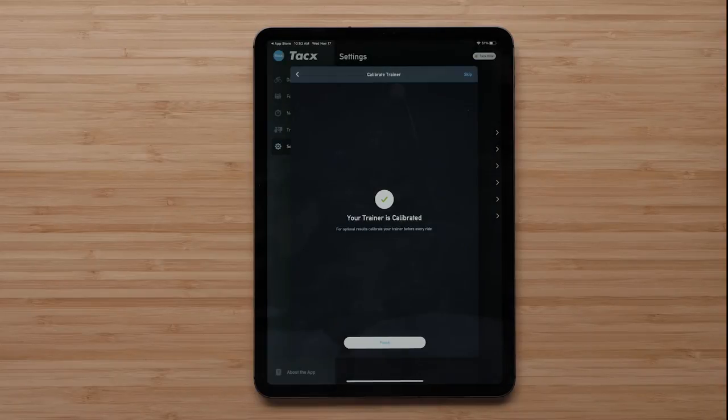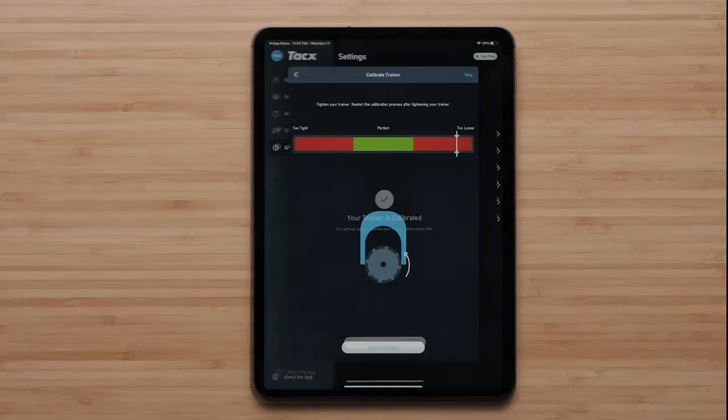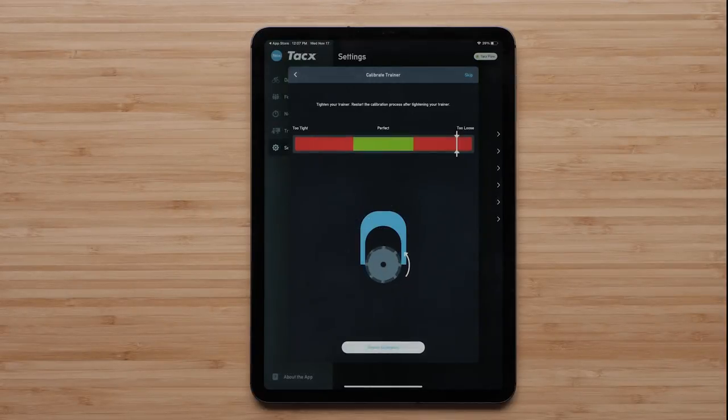A green check mark indicates your trainer is now calibrated. However, the TACS Training app may inform you the TACS trainer is too loose. This will be indicated with a bar. A diagram will also illustrate how to tighten the resistance knob.